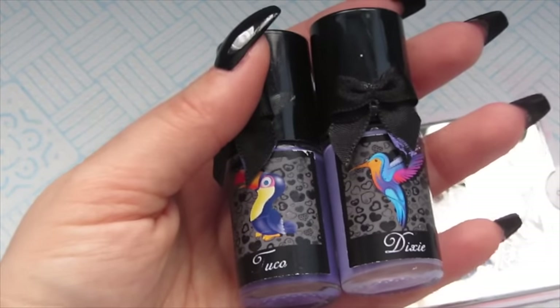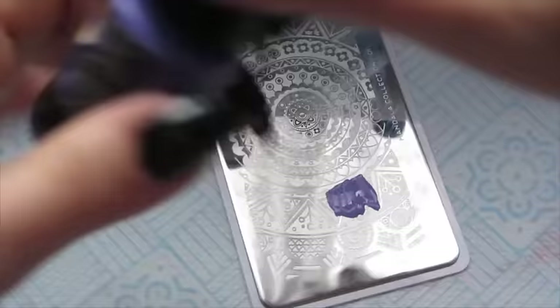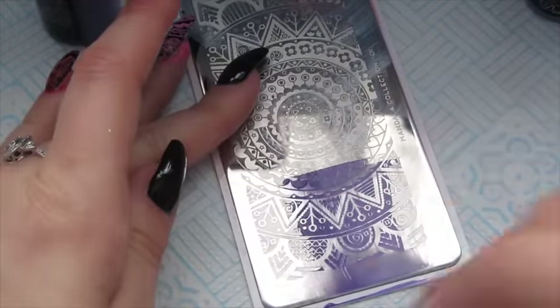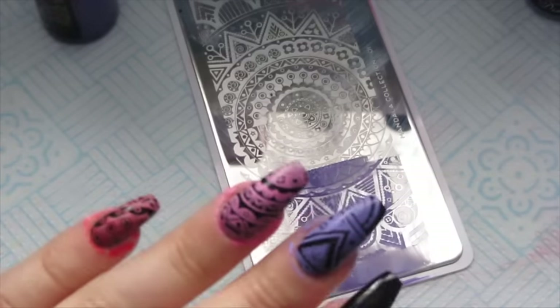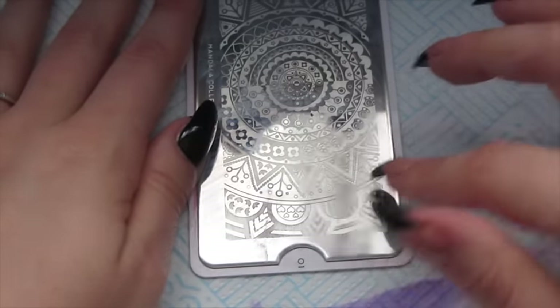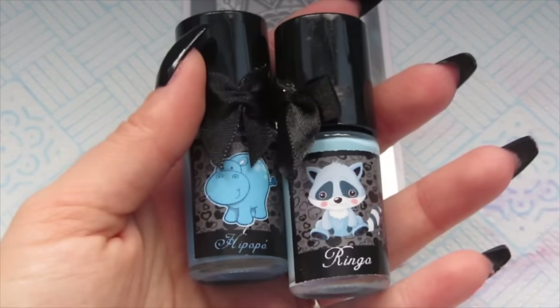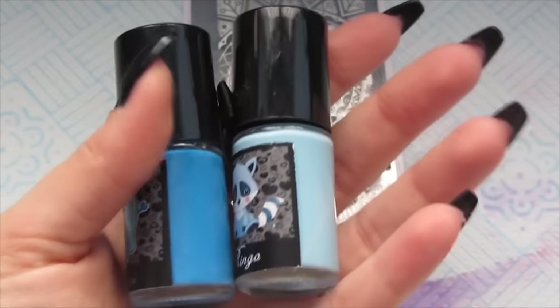Next I'm going to be using Dixie and Tuco, again having the lighter side on the right and the darker one on the left. I'm actually going to turn my plate this way because I want to try and get a particular section in here. Then I'm turning the plate the other side because I want to use the lighter colour for the left.